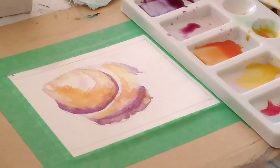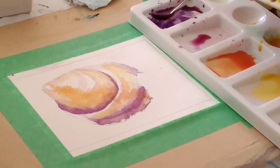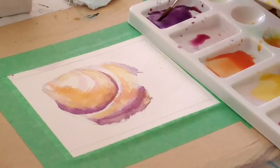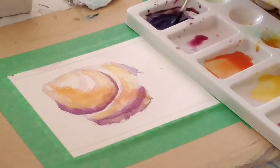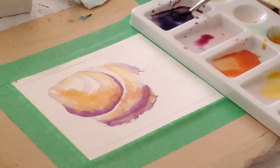Now I'm going to start putting in some of the darker colours and details. I'm going to use the same purple but make it a lot darker, adding a little bit of brown and more ultramarine blue. You can see I'm getting a dark purply grey. I may change my brush — I'm going to have a go with this one and see how I go with the lines.